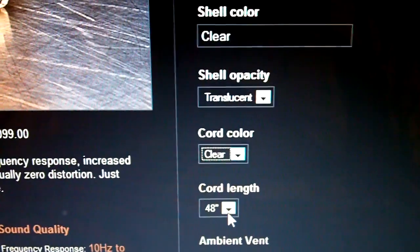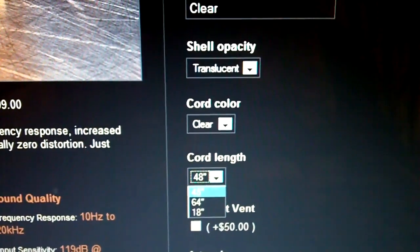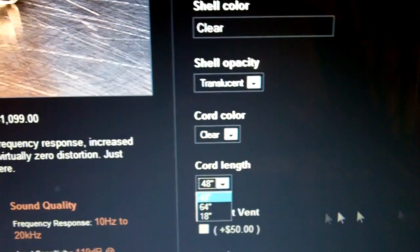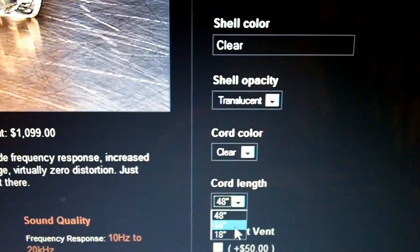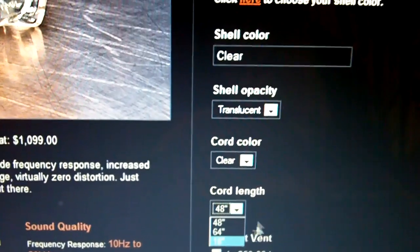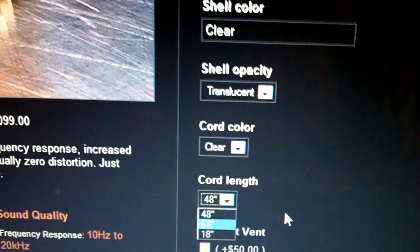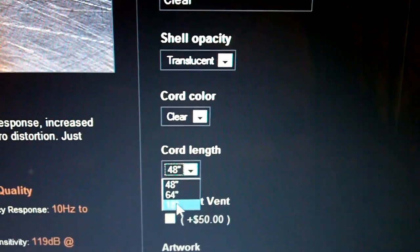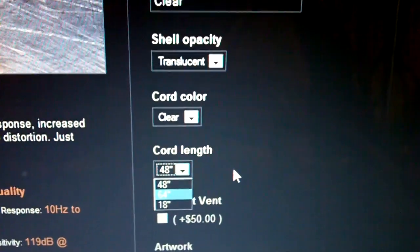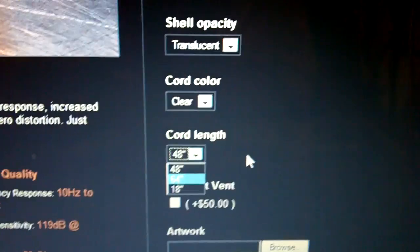The cord length here — 14 inches being the standard length, basically for if your iPod or MP3 player is in your pocket. 64 inches is for when you're using the custom earphones at home on a dedicated amplifier and you want more freedom to move around. 18 inches is for if you're strictly using these earphones to jog or whatever, and you have your MP3 player or iPod on your shirt pocket or on your arm and you don't want a lot of wire dangling — so you get something that precisely fits that situation.